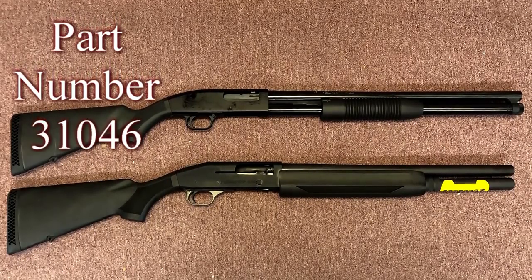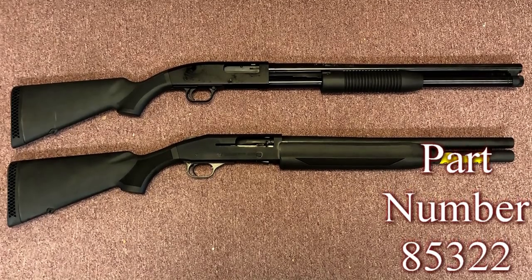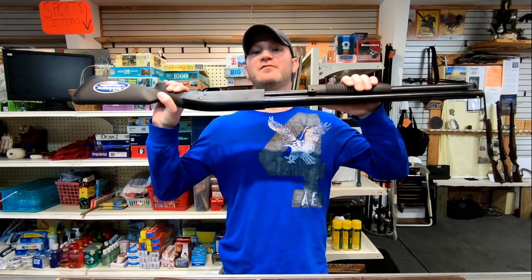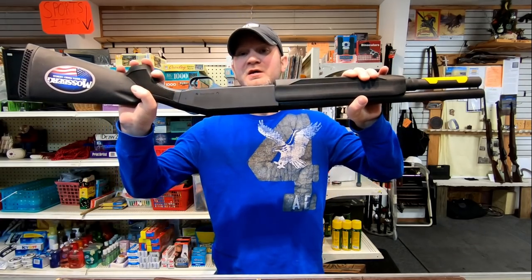Today on the table I have the Maverick 88 Security and the Mossberg 930 Home Security. You will see a price split of about $242, the Maverick 88 being about $242 cheaper than the 930. So basically you could purchase more than one of these at the cost it would take to purchase one 930.